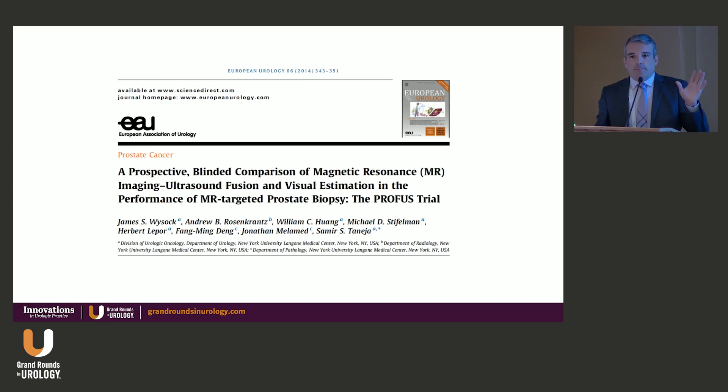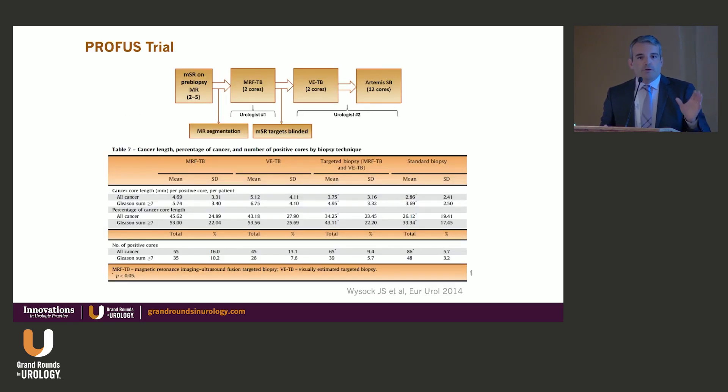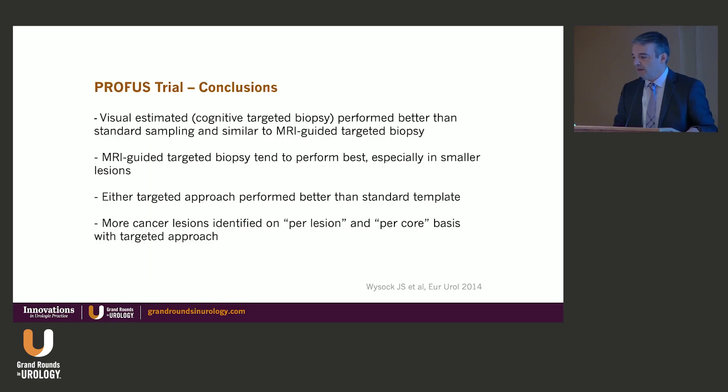One thing I want to pause on is the benefit of fusion biopsy — something that always needs to be considered. The PROFUS trial, probably the first trial to bring attention to this issue, showed we can do machine fusion, software fusion, or cognitive fusion, and both compare favorably against just sampling the prostate. The conclusions were that cognitive biopsy performs better than just sampling, and MRI-guided tends to perform best, especially for smaller lesions. Either approach is better than the standard, and we should never lose our ability to target lesions.